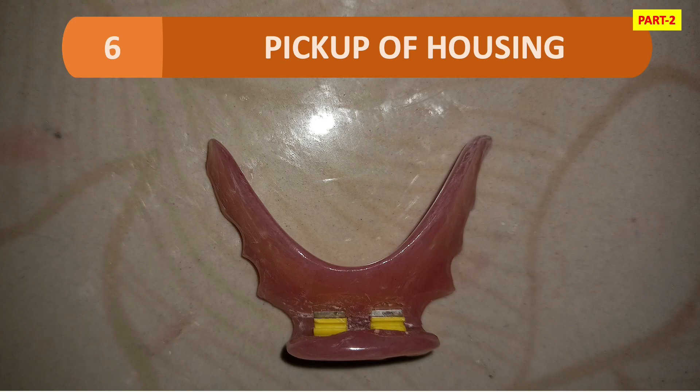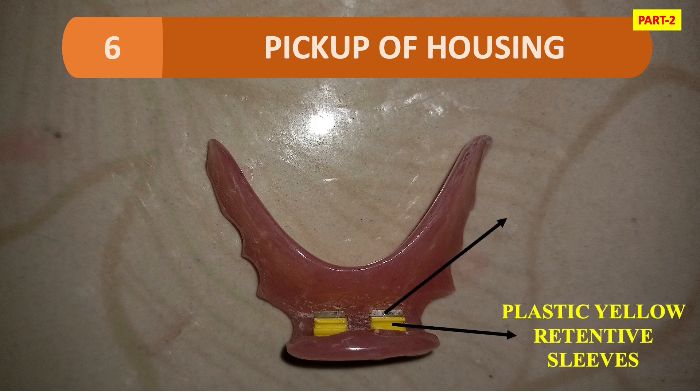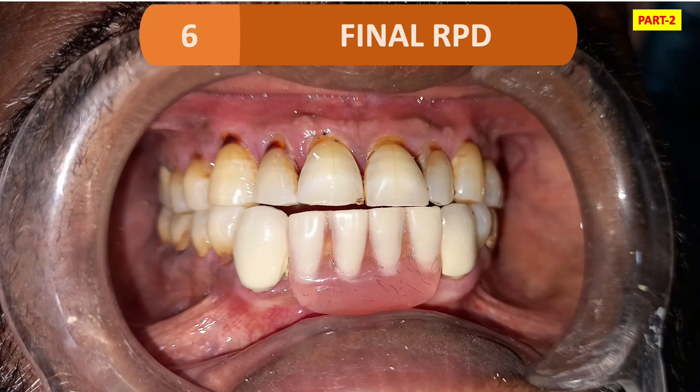The next step is the pickup of the housing. This is the image of the final removable prosthesis after pickup. As you can see, we have the plastic yellow retentive sleeves and the metal housing — under the metal housing the yellow retentive sleeves are placed. To pick up the housing, we attach the clip to the bar attachment and then pick up using self-cure acrylic resin into the RPD. With the self-cure acrylic resin, we pick up the sleeves or clip.